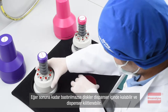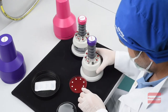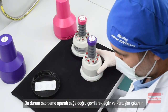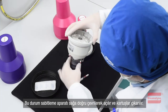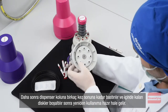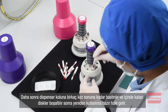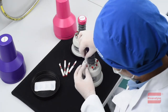If the dispenser push button is not pressed properly, the discs may become stuck in the dispenser and the dispenser can be locked. In this case, the fixing apparatus is opened by turning it to the right and all cartridges are removed. Afterward, the dispenser push button is pressed several times and the remaining discs come out so that the dispenser will be ready for use again.